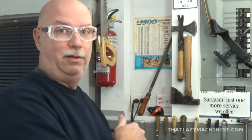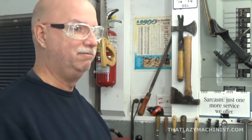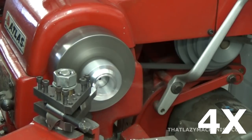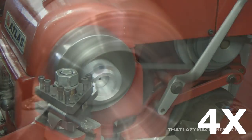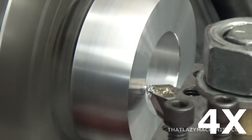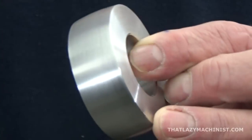Now all I have to do is flip the part around and surface the side that had the boss on it — because who wants a boss? I don't want a boss. And then I'll be the proud owner of a domed or crowned pulley. There you go — a very nice little crowned or domed pulley.